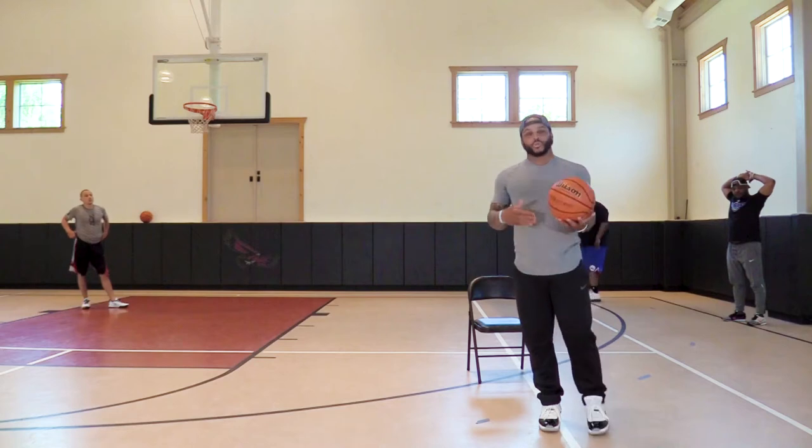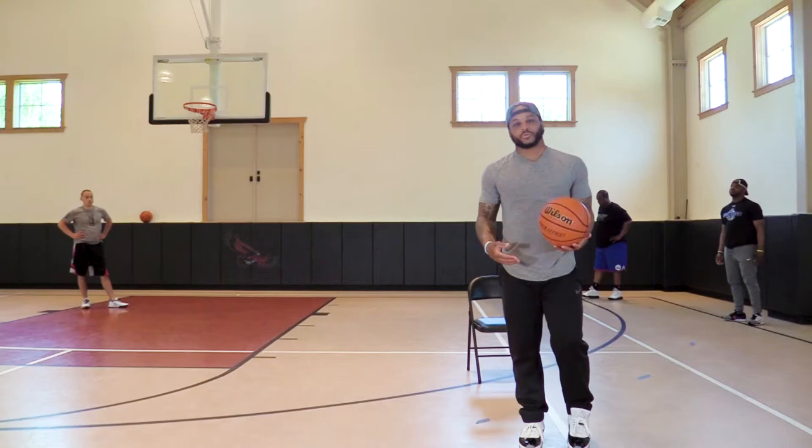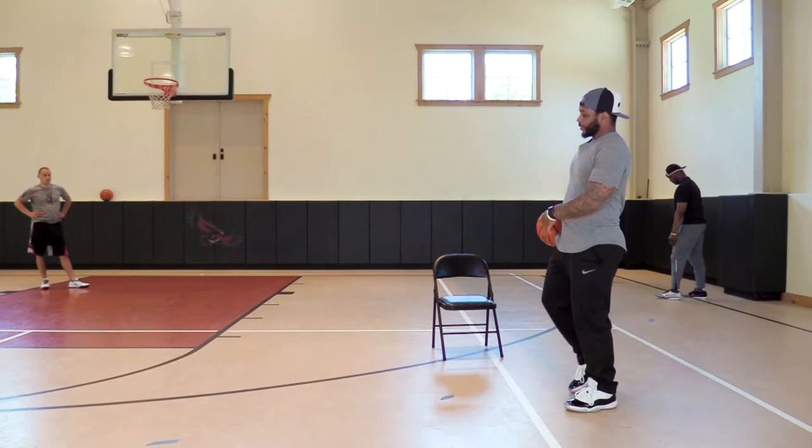Now I'm going to do a little workout that helped me out in my career when I ran pick and rolls. First thing is we're just going to come off and shoot versus a zone or a flat show.